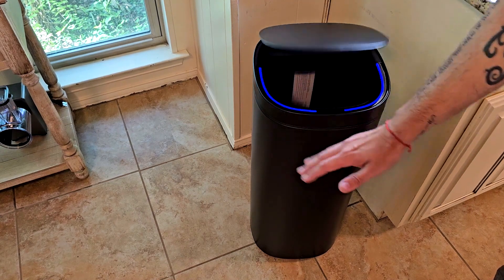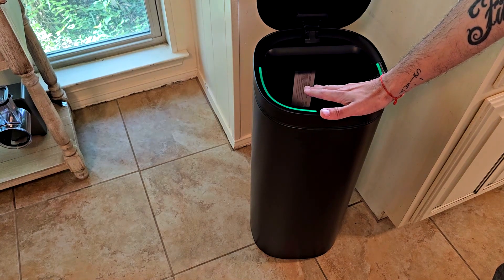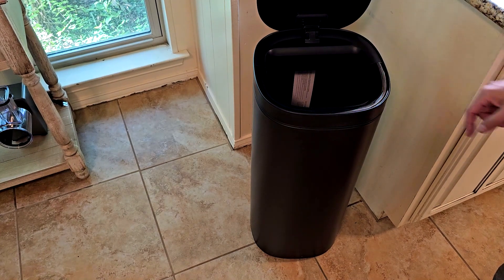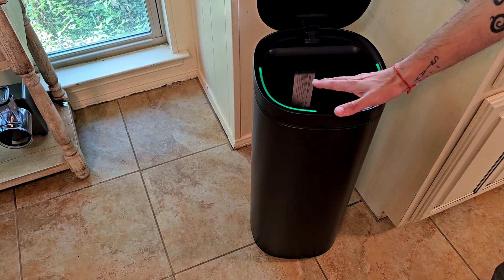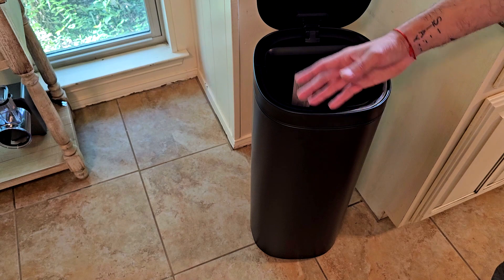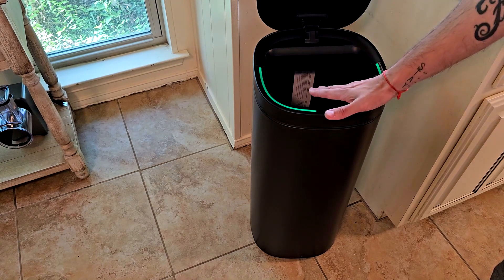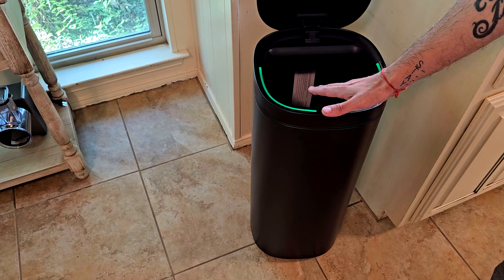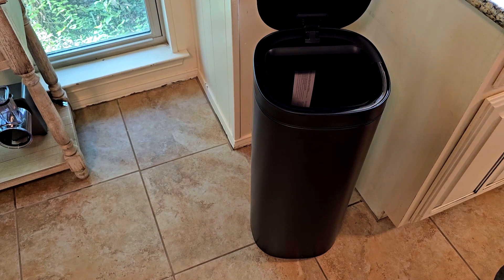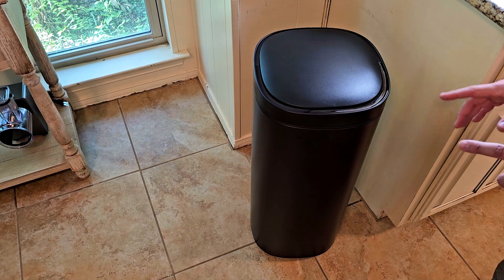It also has an auto-stop feature. You open it and put your hand there for a few seconds — it turns green — which means it's going into a detection mode. If you go out, take out the trash, and come back, it's gonna keep the lid open. To put it back in the normal mode, you do this again: it turns blue, then flashes green and closes again.